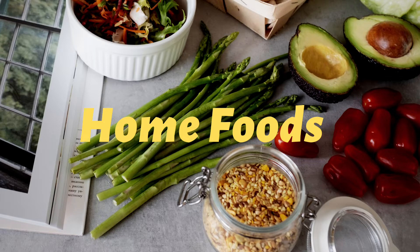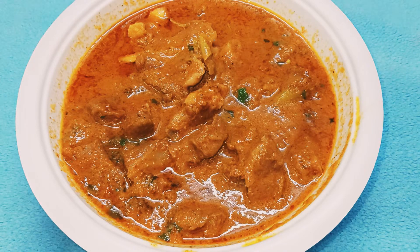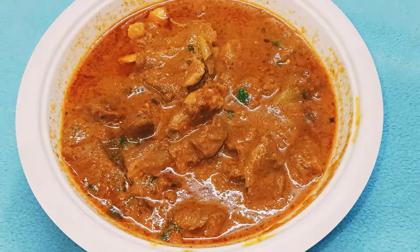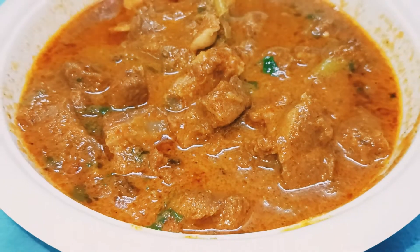Hi and welcome to Home Foods. Today, we are going to eat a Sunday special for non-veg. I am going to make the mutton recipe. The mutton recipe is very tasty.